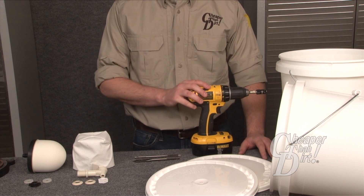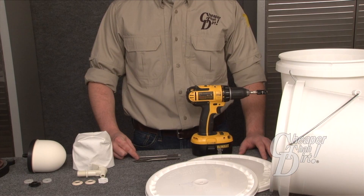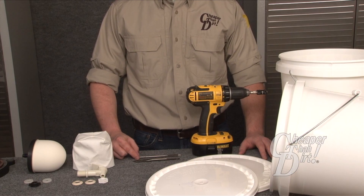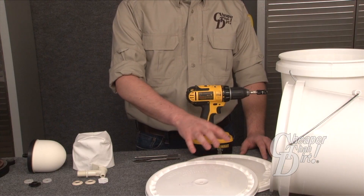To install the filter you will need a drill, two drill bits — one half inch and one three quarters inch — and two buckets of any size. We are using five gallon buckets for this installation.